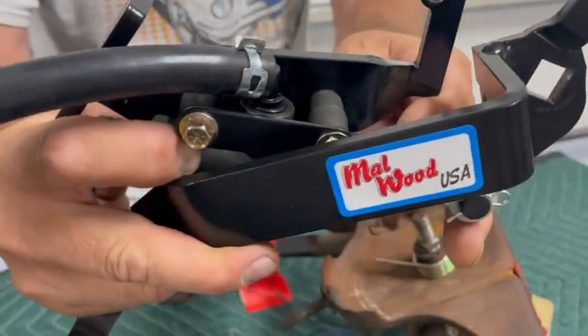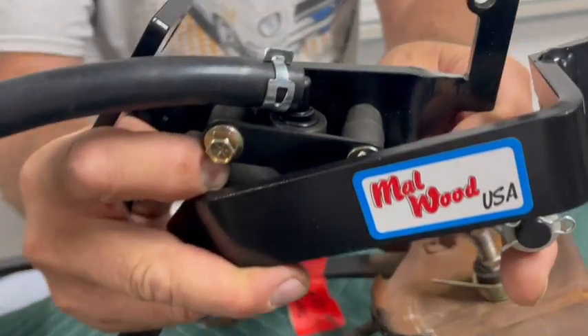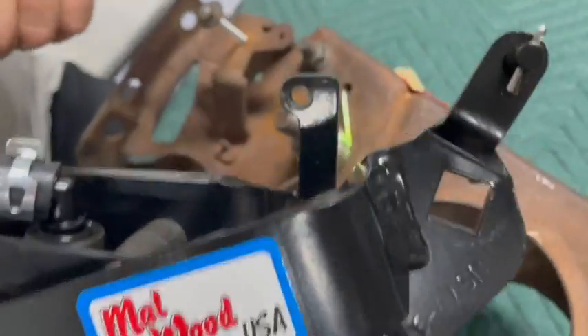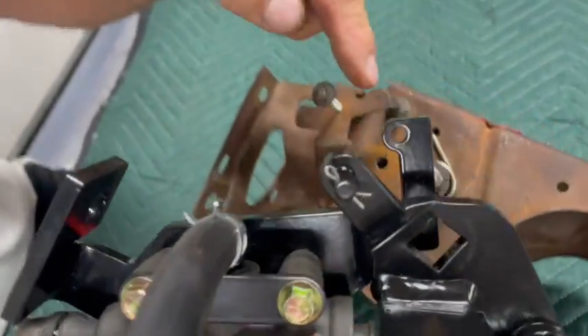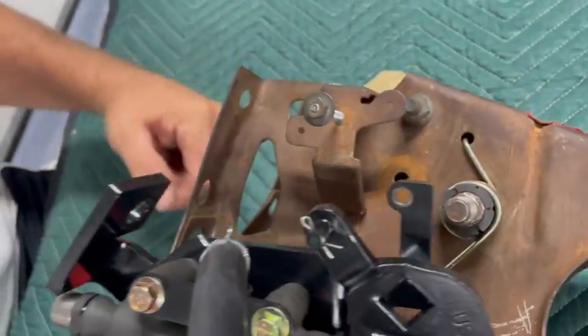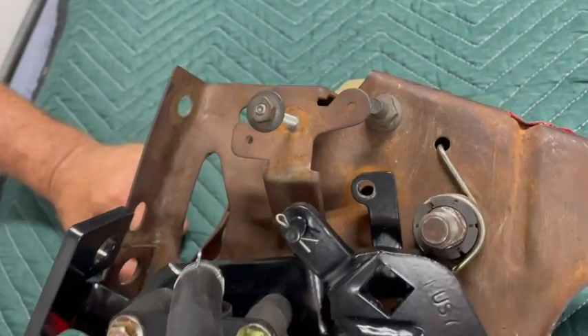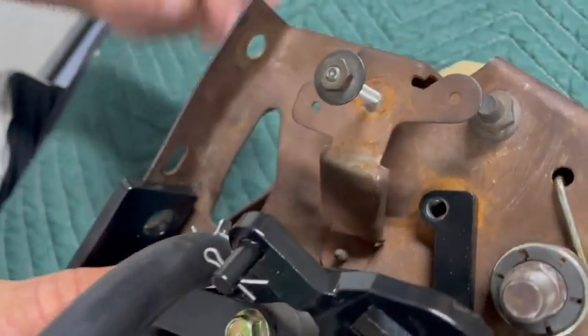Now it's time to install your new Malwood Clutch Pedal Kit. Line the holes up as indicated here in the video with the original holes on your pedal bracket. The small hole lines up with the original hole on the carrier, and the large hole lines up with the lower left hole on your mounting bracket.